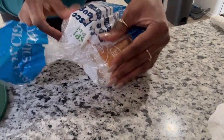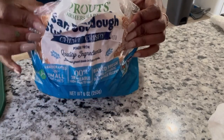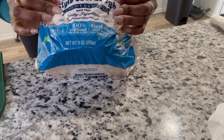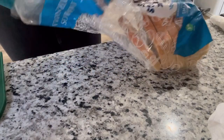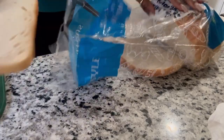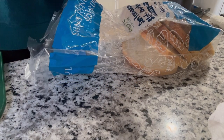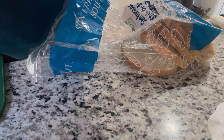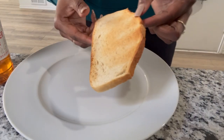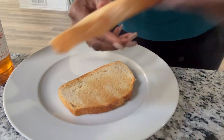I have this San Francisco style sourdough that I got from Sprouts. I'm going to take two slices and toast them up. Alright, we have our nice brown toast — nice and crispy.